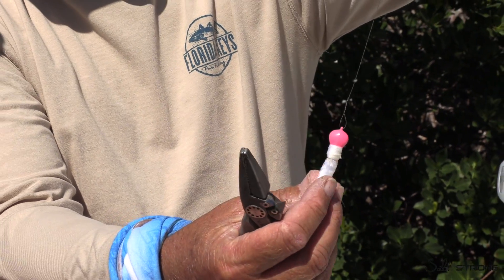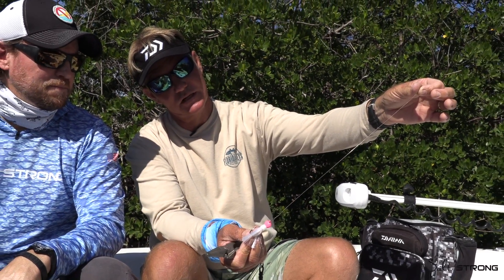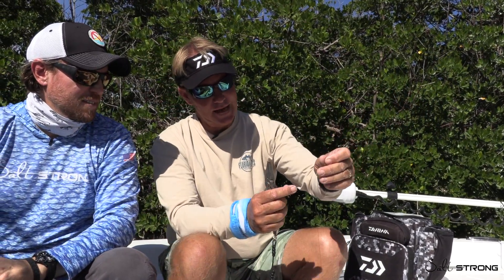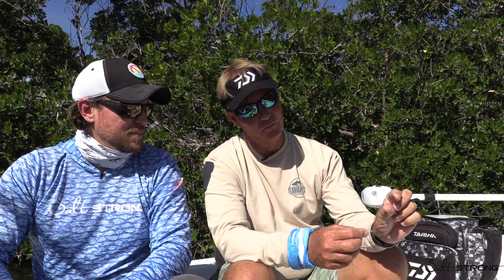That's your standard way to rig. You're somewhere between 12 and 20 inches of wire — pompano jig, ready to go. From there, we go to mono and tie what they call the Albright Special, which is how you go from line to wire without a swivel.